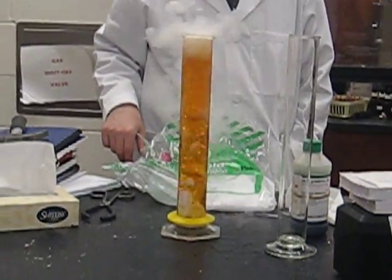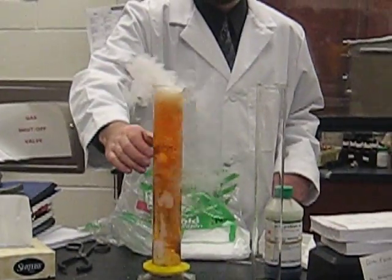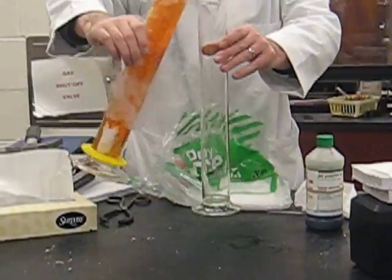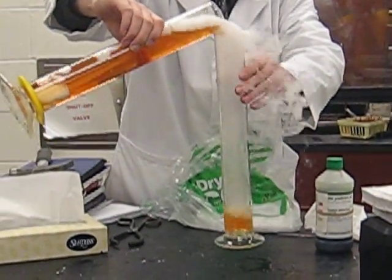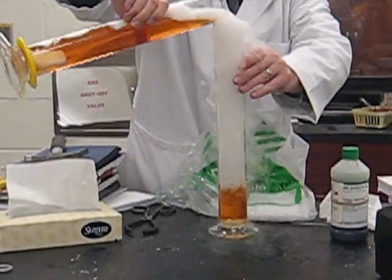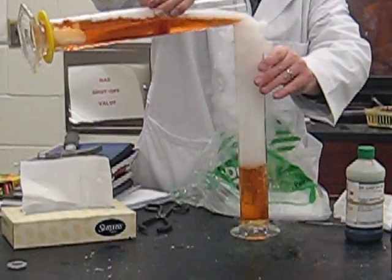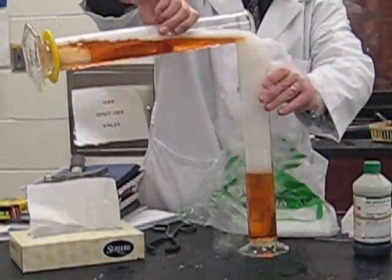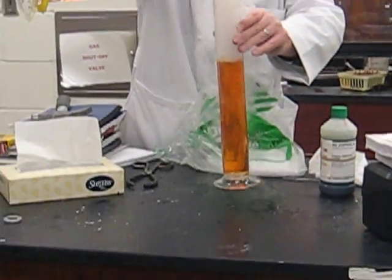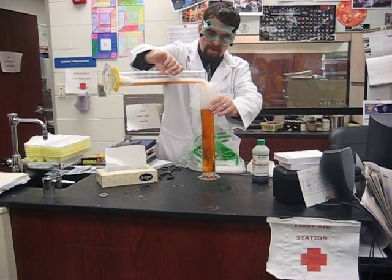Orange. It is splattering a little. Now this won't go quite to red because carbonic acid is not a strong acid. Carbonic acid is in pop — he actually drinks it every day. About four Dr. Peppers a day.